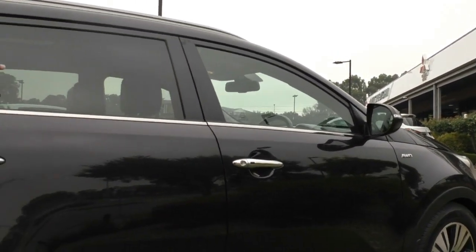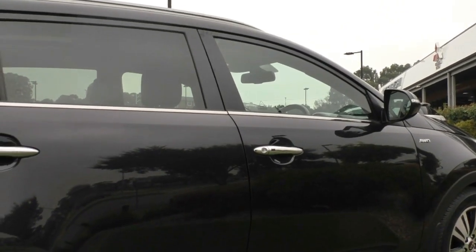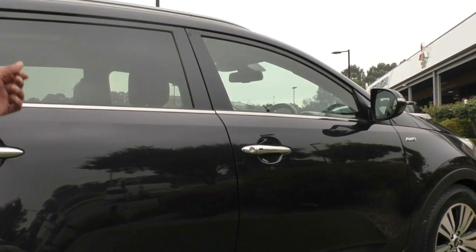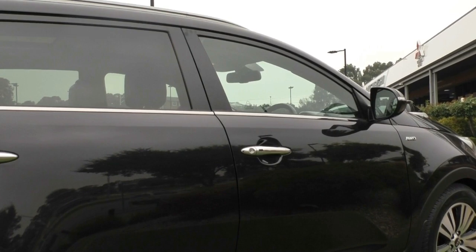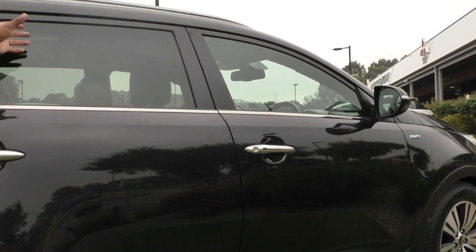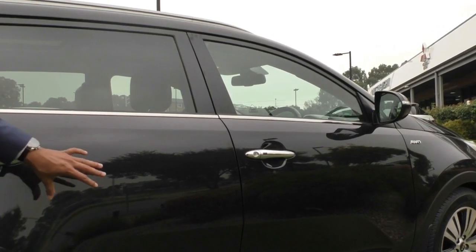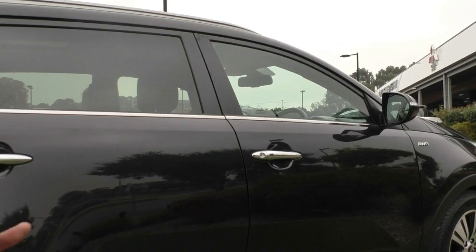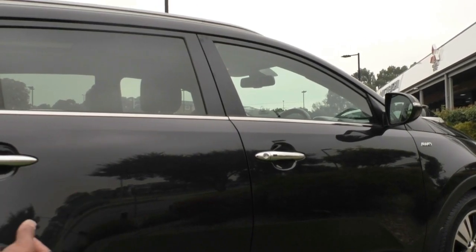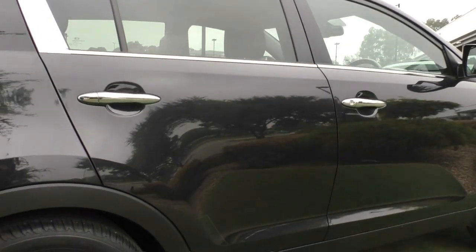One thing I will note is the car does come with privacy glass on the back, which doesn't provide added UV protection — it's just a dyed glass for privacy. I do recommend you speak to us about the tint and glass coat options, as it's going to give you added protection from the sun and glare, as well as paint protection that will give this beautiful black finish that extra look and make it much easier to maintain.